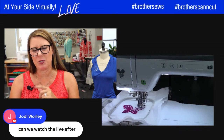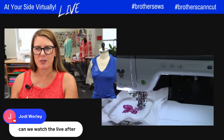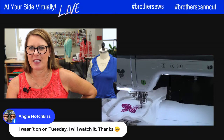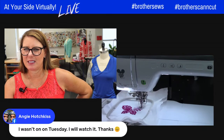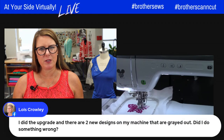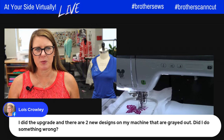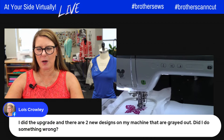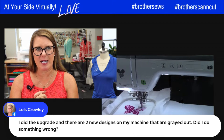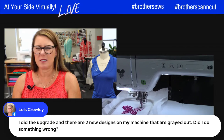For watching replays — when you go to Brother Sews' YouTube channel, click under 'Live'; if you just go to their channel you only see recorded videos. Lois did the upgrade and there are two new designs on machines that are grayed out — check with your Brother dealer or call Brother customer service. I haven't had any grayed-out designs unless the wrong hoop size is attached.